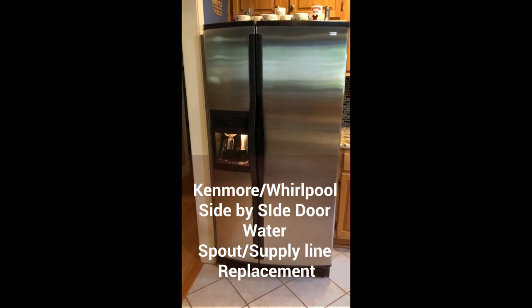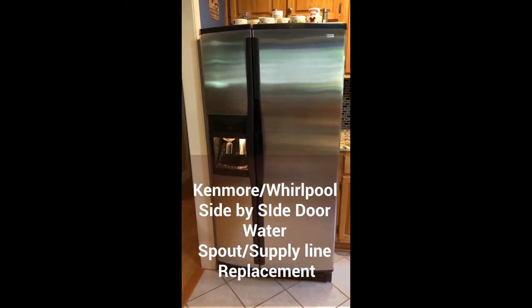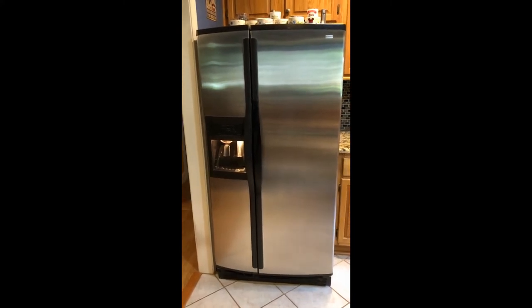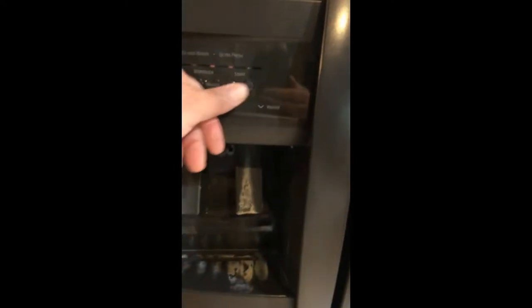We have a Kenmore Elite side-by-side refrigerator that's at least 20 years old. We've been able to keep this thing going, but recently we had an issue where the water spout — you can see it right up here — broke off, so now when you push the water it squirts out everywhere. So we're going to replace it.